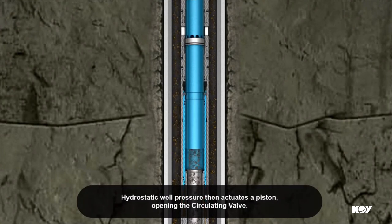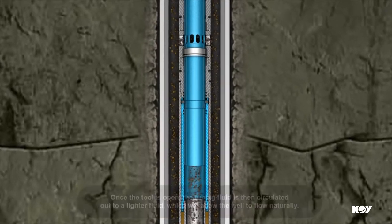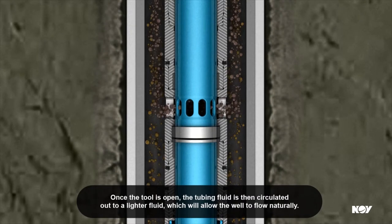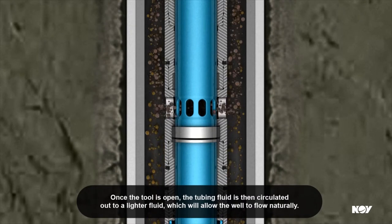Hydrostatic well pressure then actuates a piston, opening the circulating valve. Once the tool is open, the tubing fluid is then circulated out to a lighter fluid, which will allow the well to flow naturally.